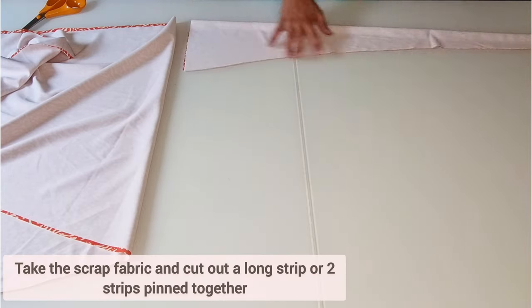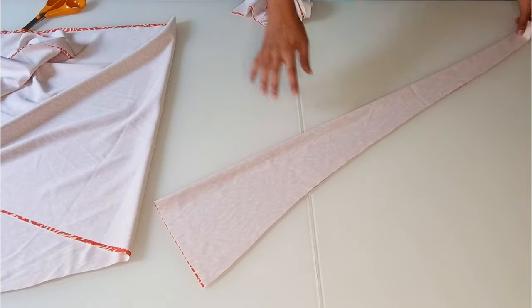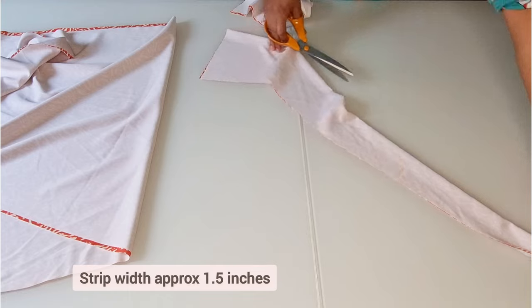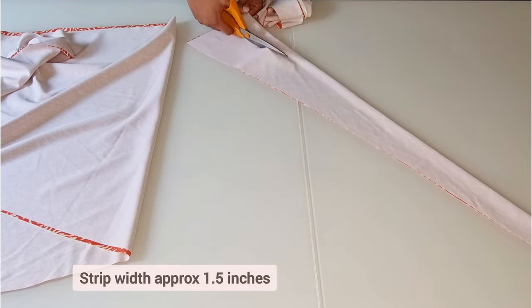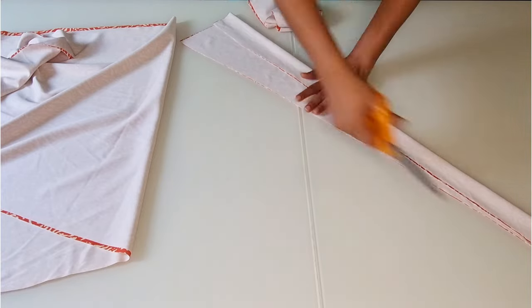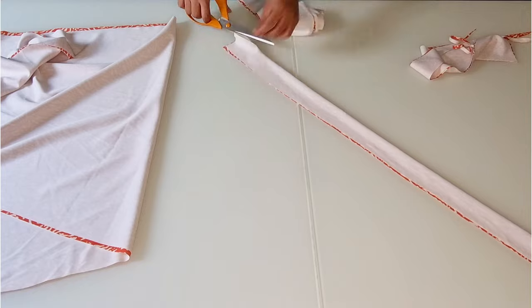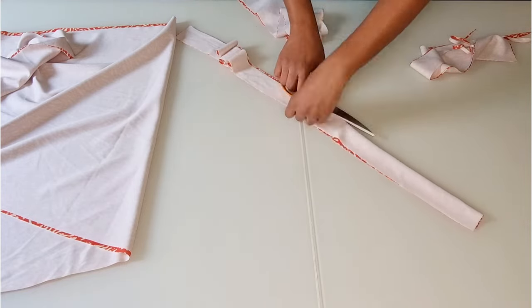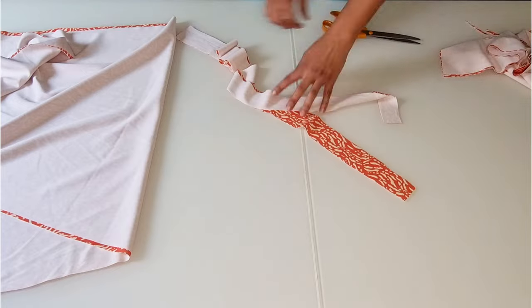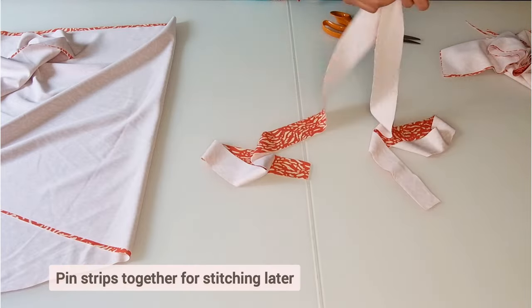Take a scrap piece of fabric and cut out a strip or two for the belt. My strip width was approximately one and a half inches. I joined my two strips together.